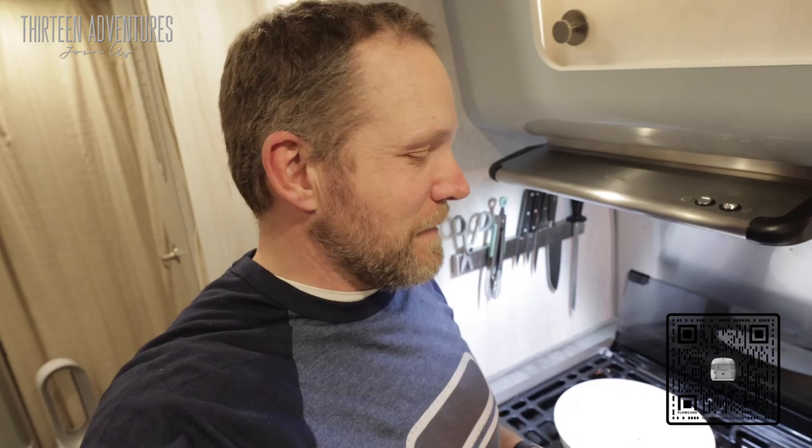I've just finished cooking for the third, maybe fourth time with our new pots and pans and I gotta tell you — I'm in love. No stick, cleans easy, cooks great, pops the handles off super easy. I love the way it stores in our cabinets. I'm just all around very, very happy with this product so far. If you're in an RV and you don't yet have these pots and pans in your rig, you should probably consider it.